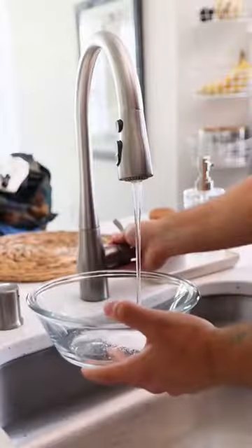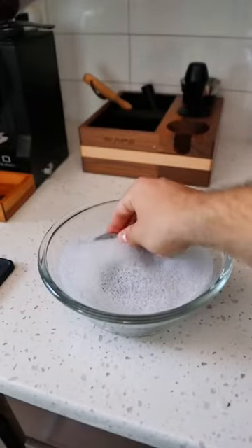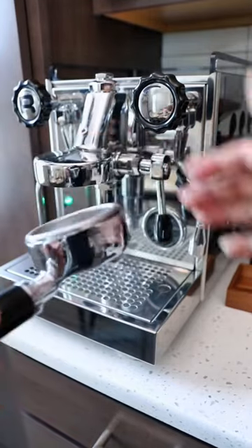We'll add a teaspoon of Cafiza to a bowl with warm water and then we'll soak our contact screens in our portafilter baskets. We'll take our portafilter, attach our blind basket, and add another teaspoon of Cafiza.